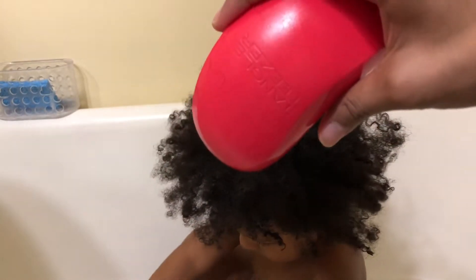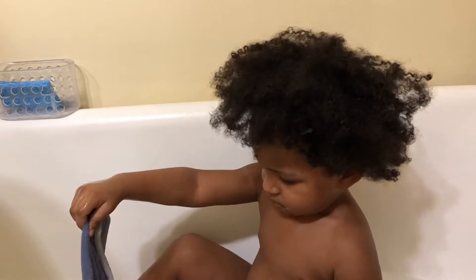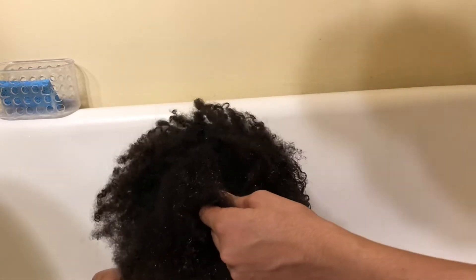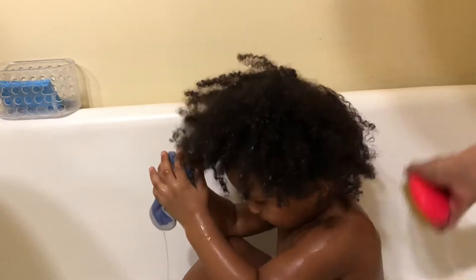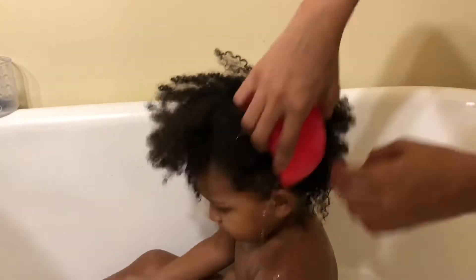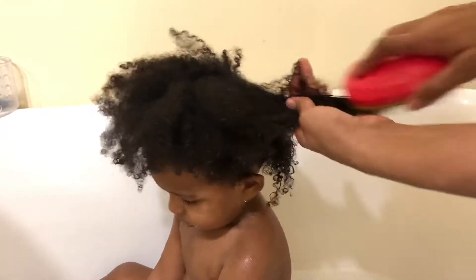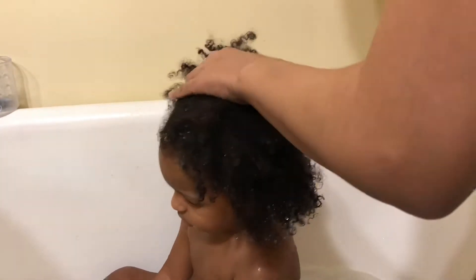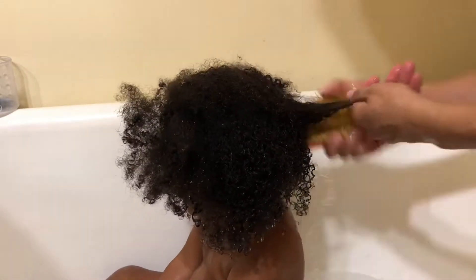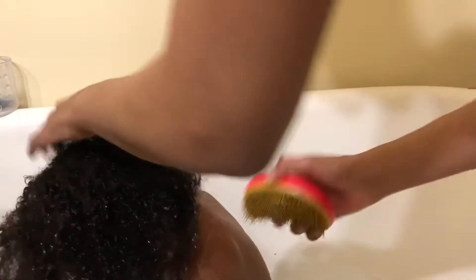Whenever I wash his hair I use the handy dandy tangle teaser — the same one I use on my hair — because it's much easier coming through his hair when it's wet. Instead of dumping it into the tub, I just put the brush in the water, let some water get on the brush, and brush it through his hair. It's much easier to detangle that way and he's more calm. A lot of people think his hair is short but it's just shrinkage.